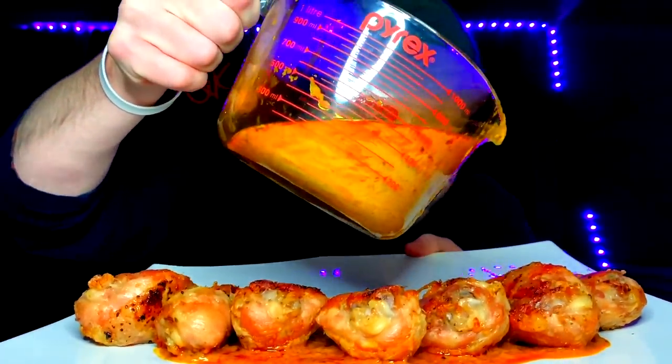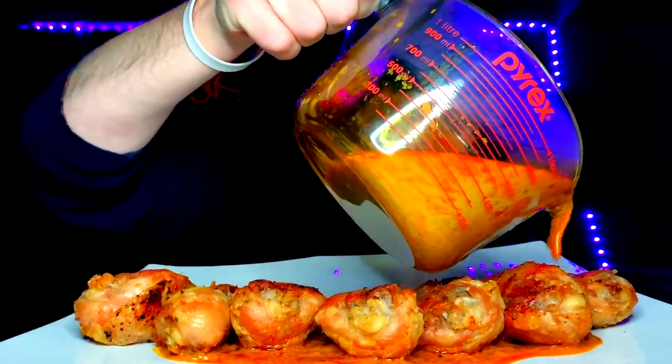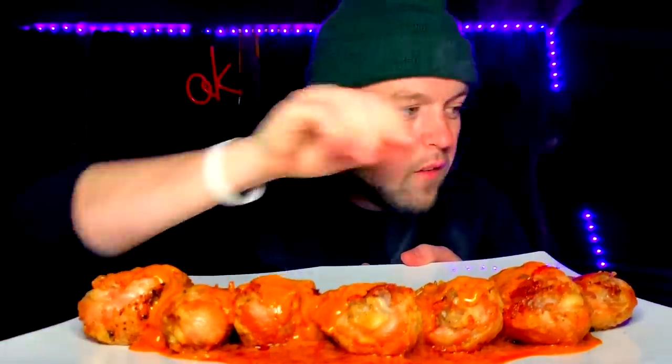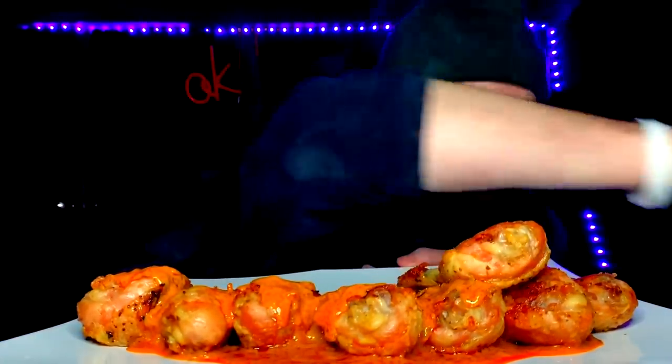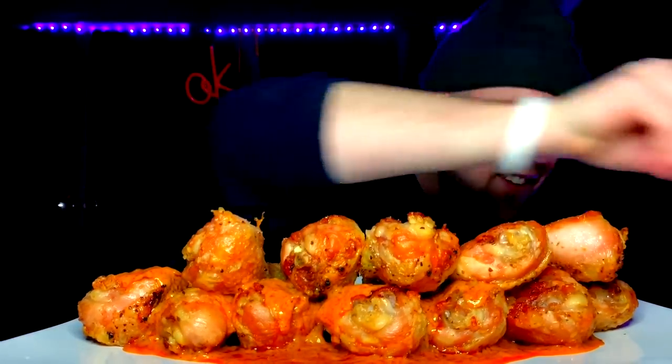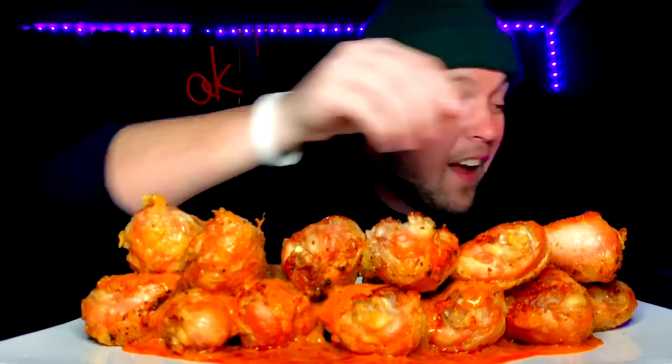You guys have absolutely no clue how excited I am for this. I'm many many hours fasted — it's just going to be absolutely unreal. I tip my hat to you, sir. For more adhesive, we keep on stacking until we get it cracking. Got two more back here, see if we can make it get on there — a thumbnail moment.